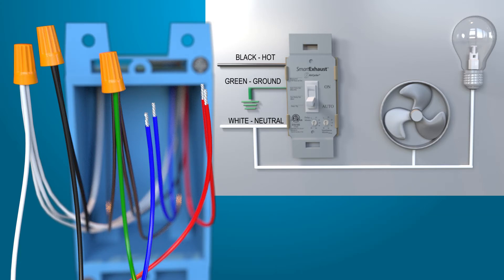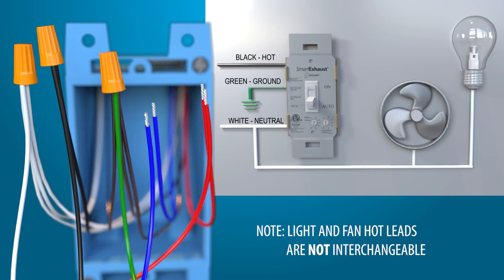Now we'll begin wiring to the fan and light. Note that the light hot lead and the fan hot lead — the red wire — from the Smart Exhaust are not interchangeable. To work properly, the correct hot leads must be used.